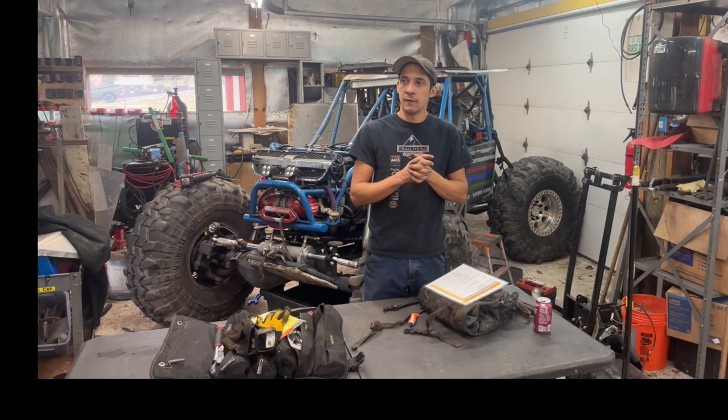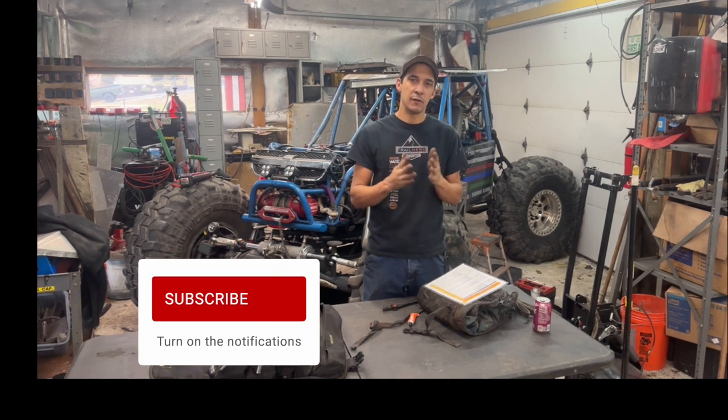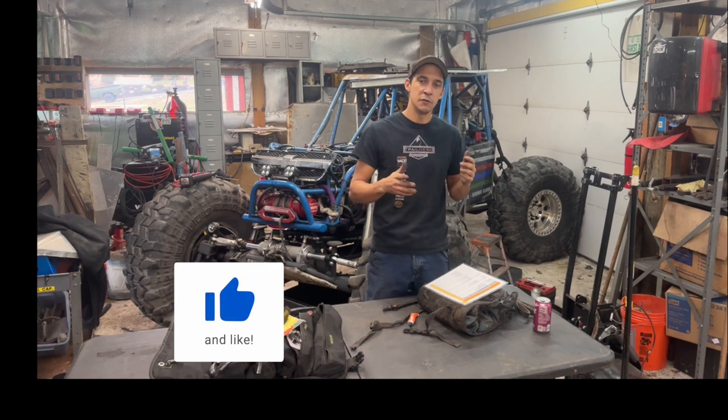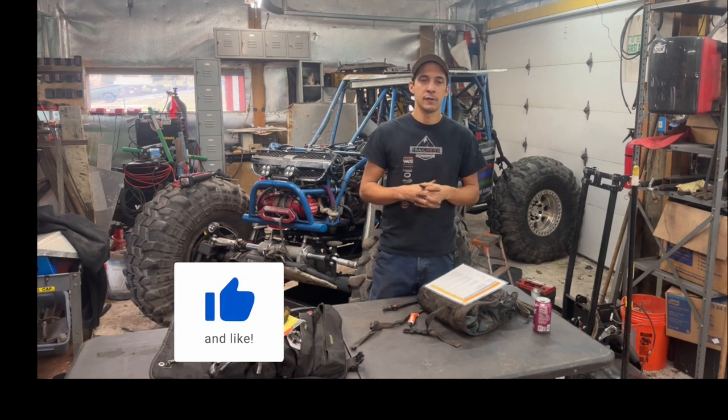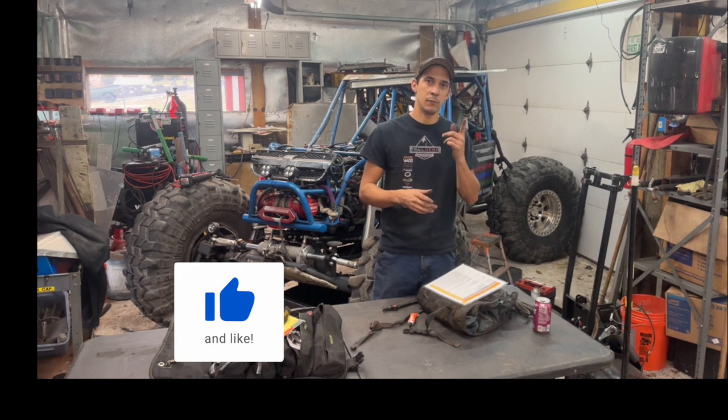If you made it this far, thank you! We are trying to grow our YouTube channel and we'll have lots of content coming soon. We are only ten minutes away from most of the off-road parks here in PA now, so we are going full bore. Share videos, like, tag — all that stuff. We'll catch you on the next one.